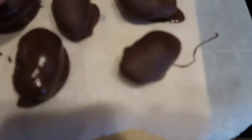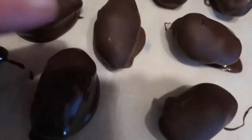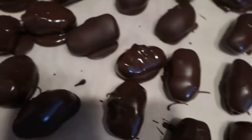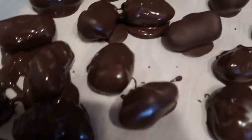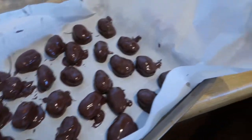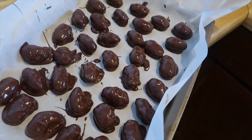Look how smooth these are — these are still wet but look how smooth they get just doing that and letting them dry. They can have like big bases. This one's dry, this one's dry. I dropped one on top of another so I did it again — that's fine, we'll eat those. As they dry they just smooth right out beautifully.